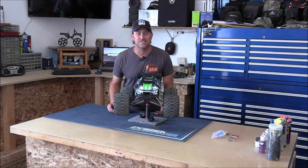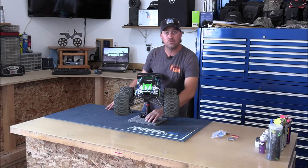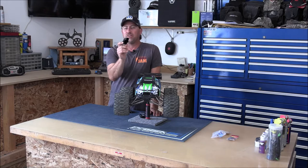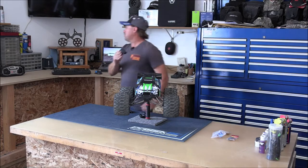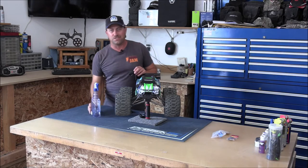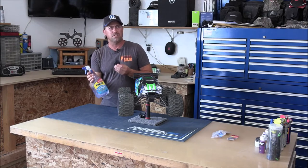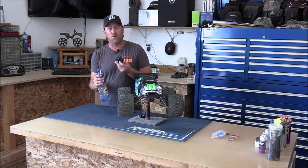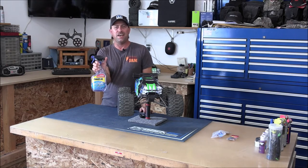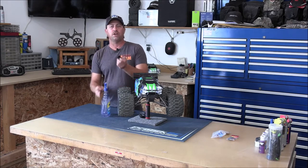I looked through the kids' toy boxes and all kinds of stuff. I ended up coming up with — and this is the part where you're going to laugh — this piece of plastic right here. You can use anything you want; go look around your house. I ended up finding a Raynex bottle. There's also Black Magic and Windex — a whole bunch of them have this piece. It sits right over there like that, and all you've got to do is pull on these two edges and it pops right off.